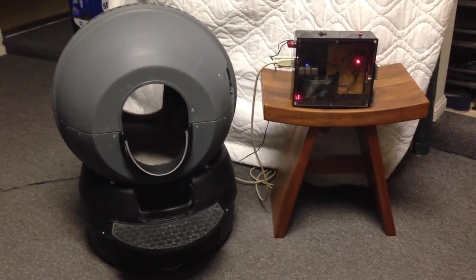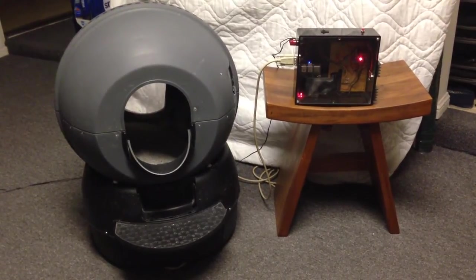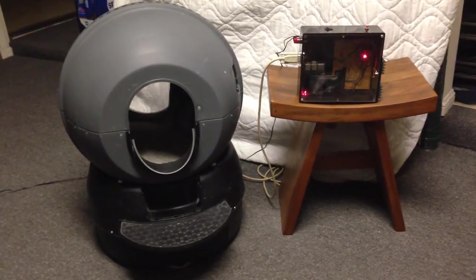Hi, thanks for watching my video. What you see here is my cat's Raspberry Pi controlled little robot.